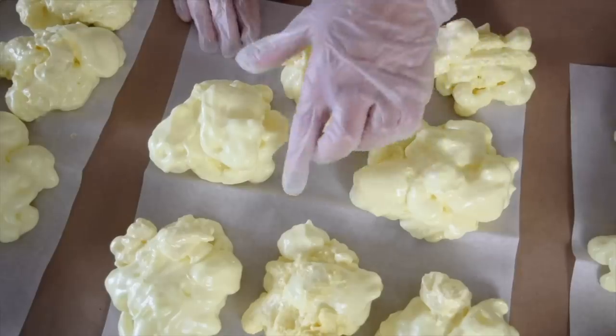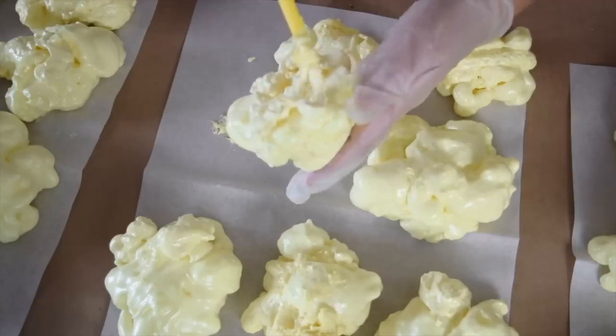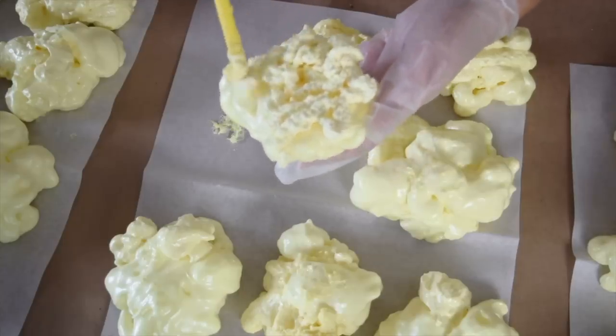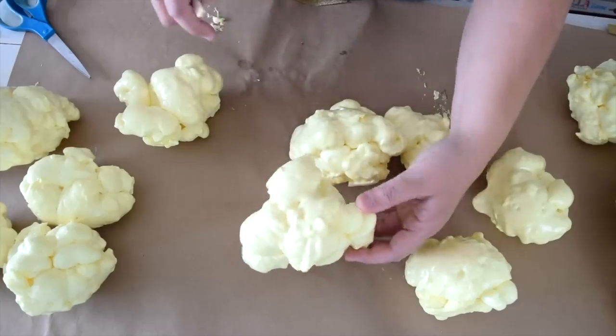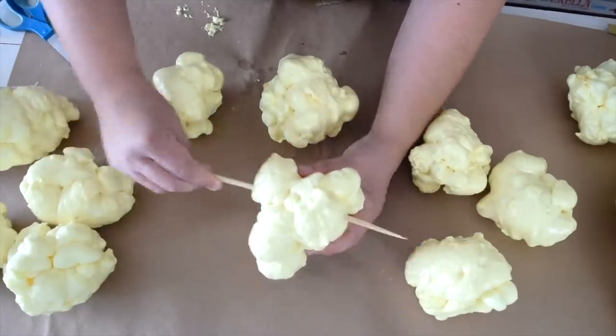Once your pieces are about halfway dry, I like to peel them up at that point and add some texture to the backside. Once your foam popcorn pieces are all ready and dry, you're just going to poke the skewer right through the foam.